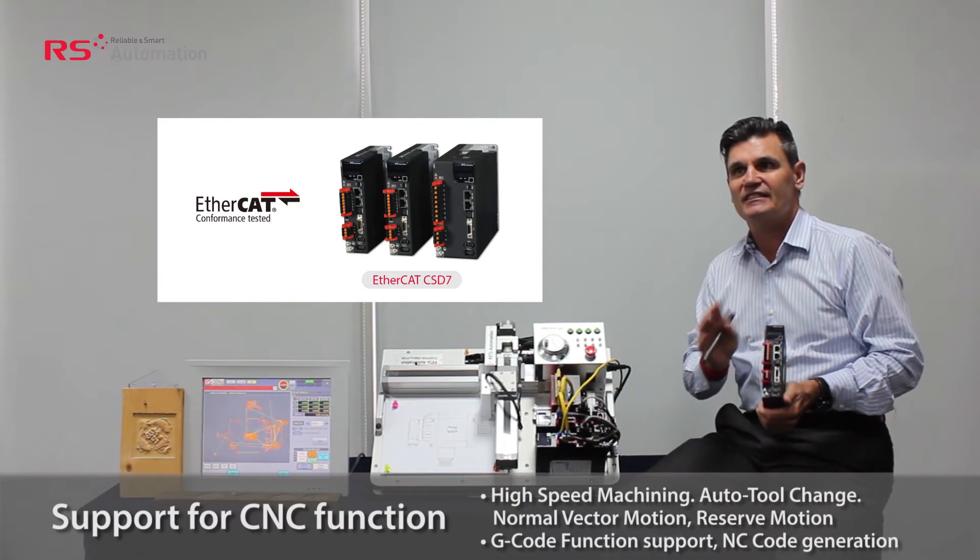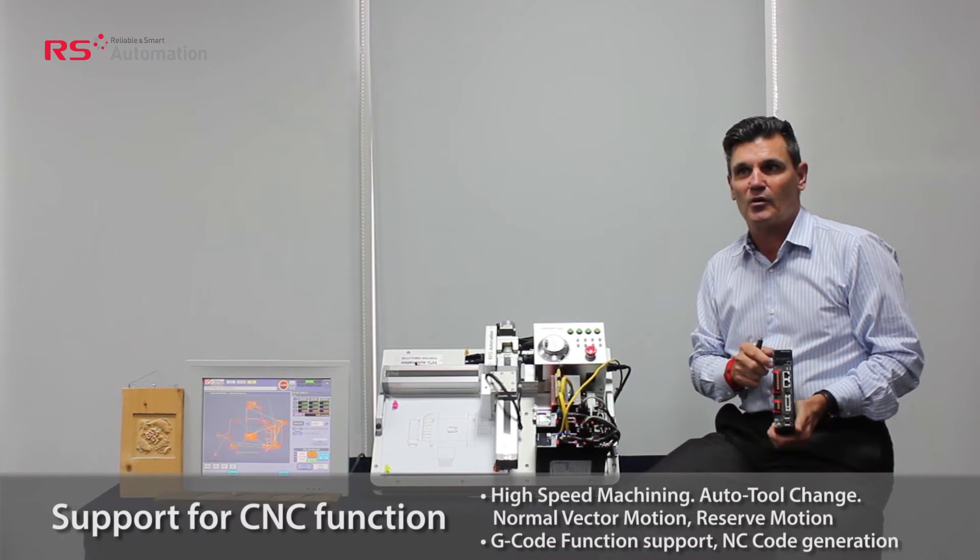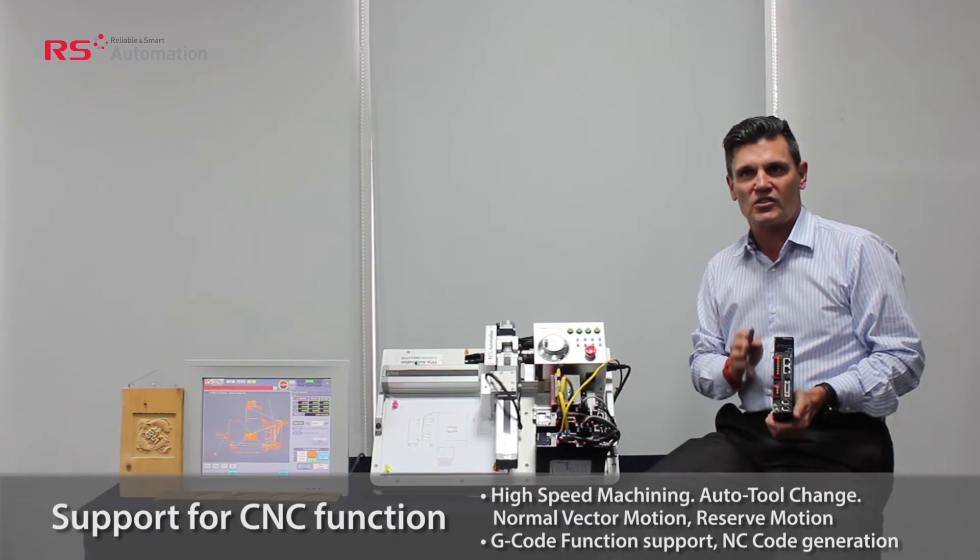The customer does not need to use C, C++, or VB language, etc., for programming, which adds to the low-cost solution.